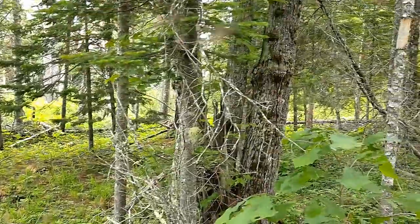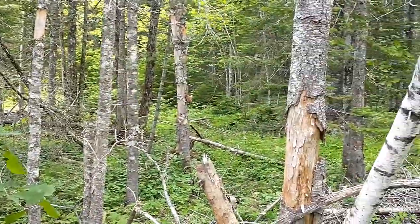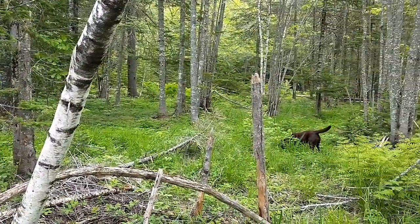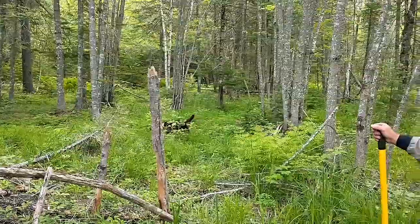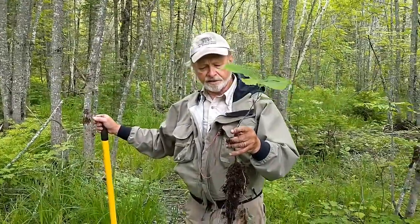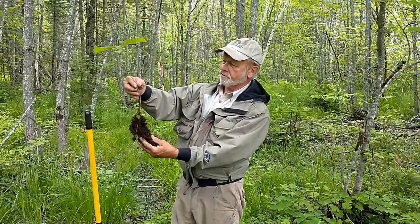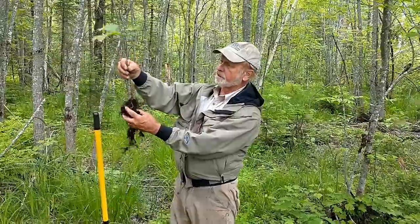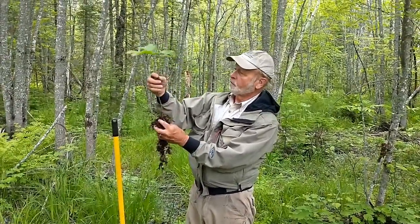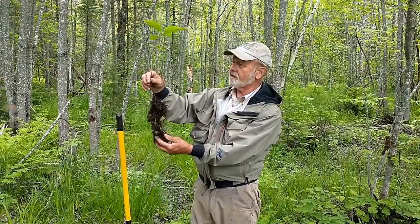We were actually looking for acorns but couldn't find anything in the crop, though we could find seedlings. We're now coming back — it's mid-June — and we're going to dig a few of these up and then do a restoration planting on the Orono Town property where we killed knotweed last year. This tree should grow — we've got a nice fibrous root system here. This oak seedling is probably five or six or more years old; it's hard to say.